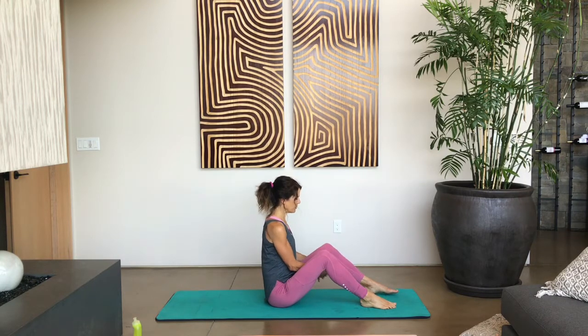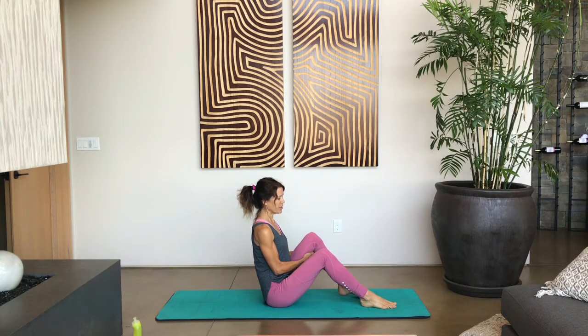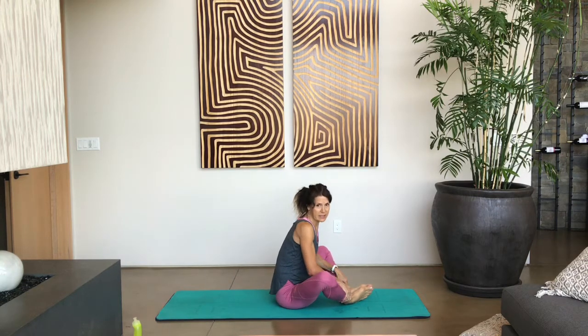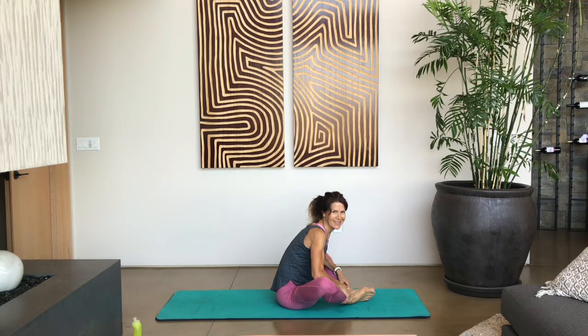Let's do the same with our left leg. Reach behind that left thigh, pull that left knee in towards you, and let's lengthen or straighten that left leg. Make sure that your right knee is not flailing out to the side — you want to keep it in line with your hip. Gently push that knee down and then bring your chest forward, just opening up, getting our hips ready for the activities ahead. Take a few breaths.